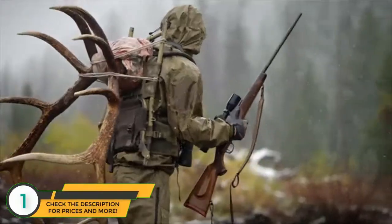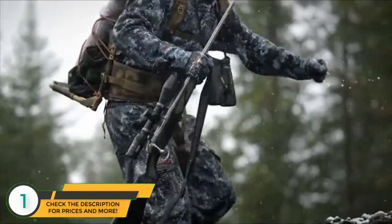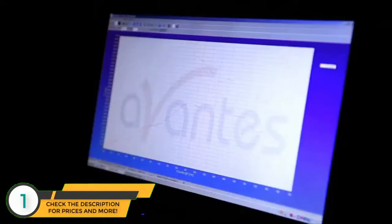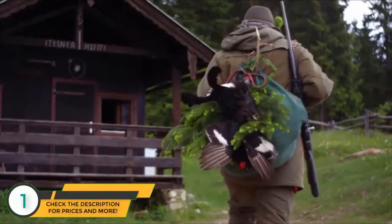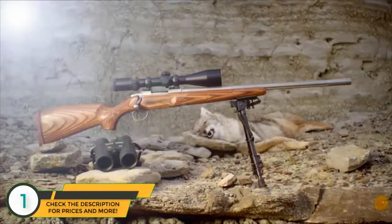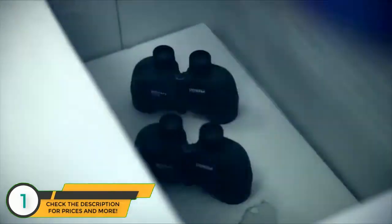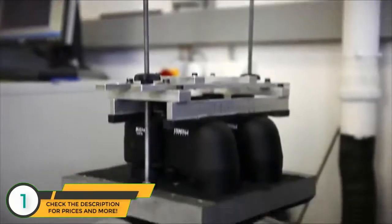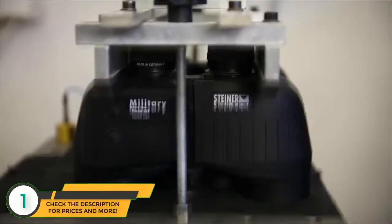Steiner Optics have not only the finest lens coatings available, they consistently offer the highest level of light transmission in their respective categories as well. All Steiner binoculars and rifle scopes are built with meticulous attention to detail and undergo a rigorous testing and inspection process to ensure each optic is worthy of bearing the Steiner name.